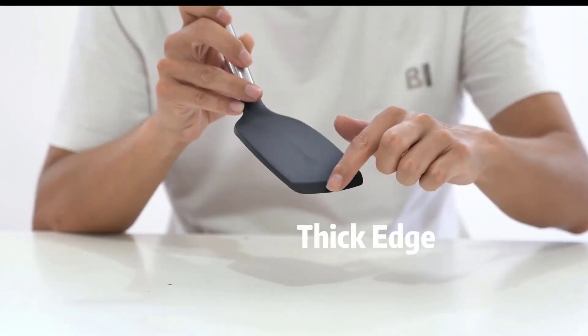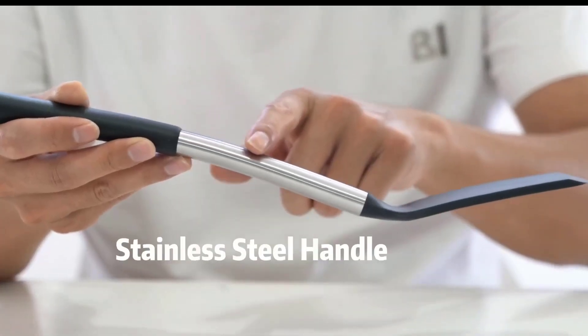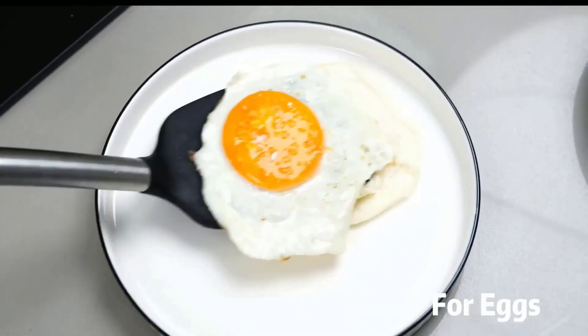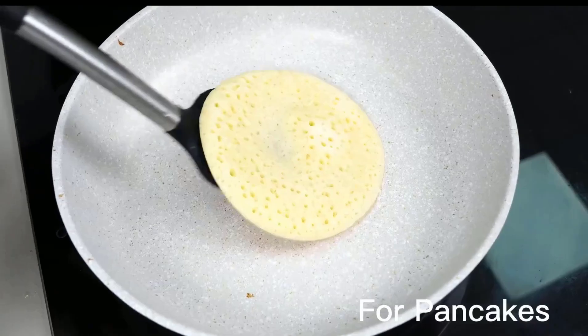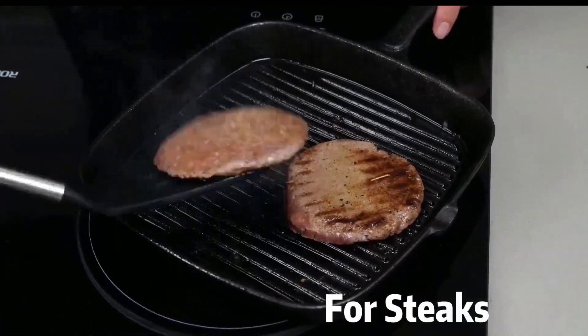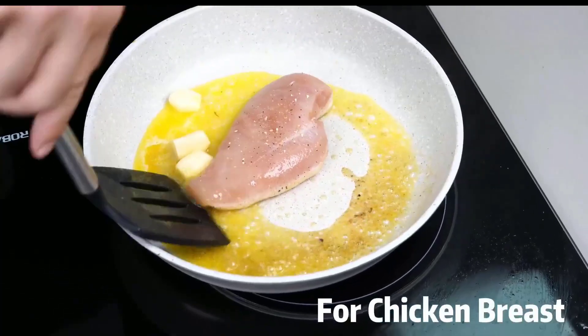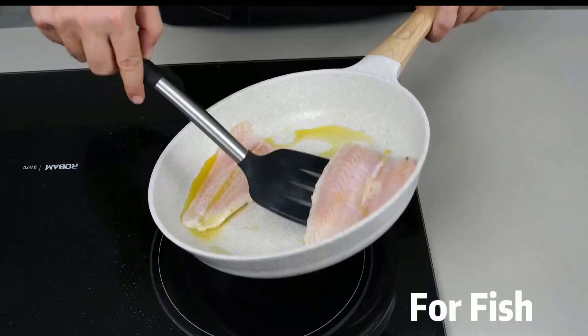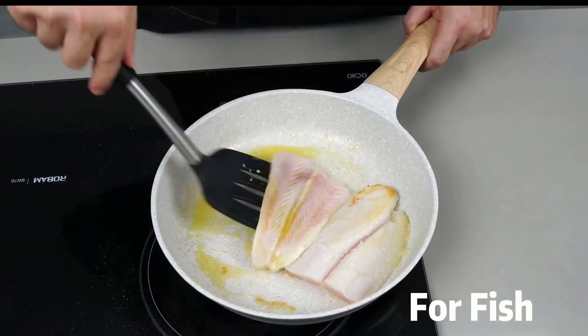Stainless steel spatulas are a must-have kitchen tool for any cooking enthusiast. There are many products available to choose from, each with different characteristics, benefits, and prices. To help you make an informed decision, I did extensive research, read tons of reviews, and compiled a list of the best stainless steel spatulas from reputable brands.